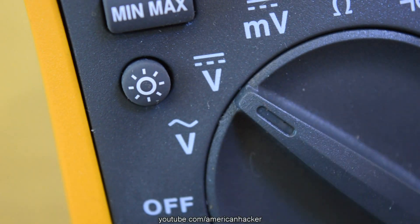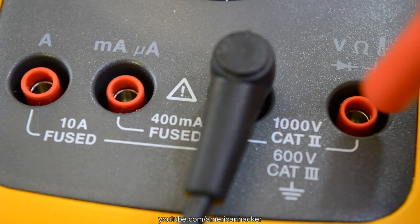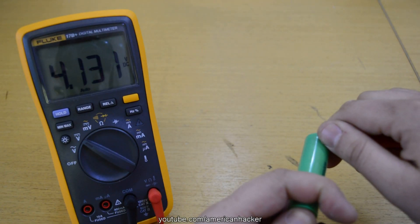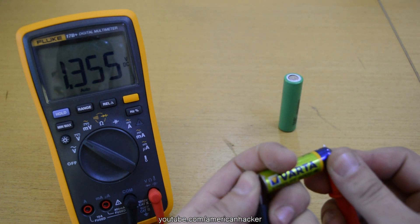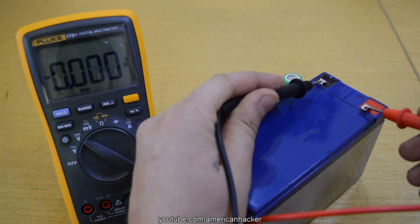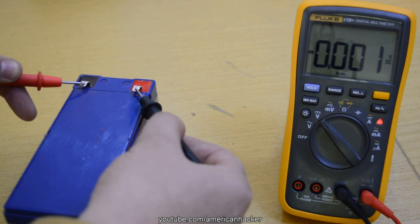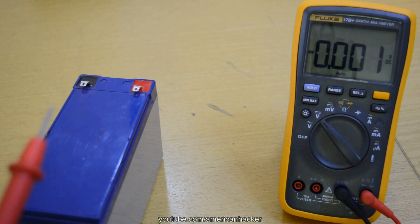Now we're gonna measure DC voltages. Set the dial to DC voltage and once again make sure that the red probe is in the jack labeled voltage. Touch the red probe to the positive terminal of the device and the black probe on the negative terminal and you should get a voltage reading. If you get the wires backwards, that is okay — you will get a negative reading on your multimeter. And this is a good way to figure out the polarity of a measured battery.